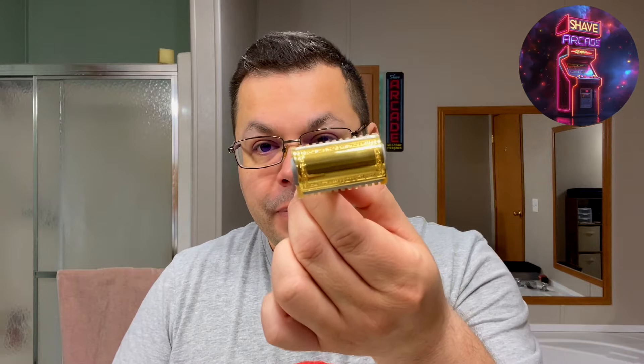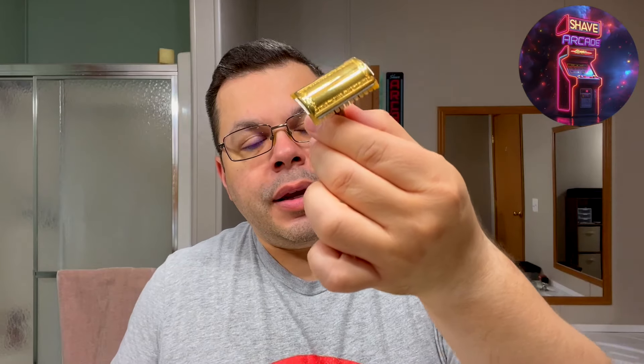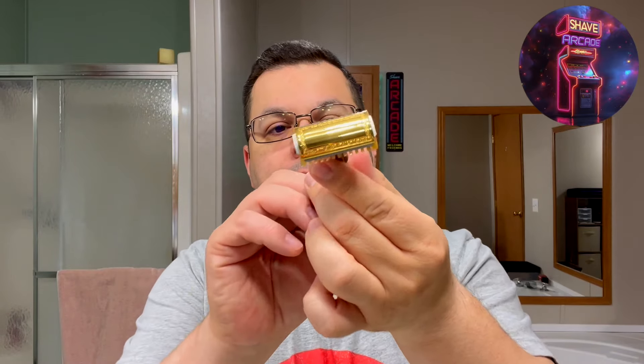This lathers up really nicely — the sheen on that, oh my gosh. That gorgeous vegan base just lathers up perfectly. I've got my sterling coffee in the mug — Shave Arcade cheers, black coffee and plenty of it. For the razor I'm going to be using my Artifact, which was a gift from my great brother Carlos. It was a little too mild for him, so he gifted it to me.